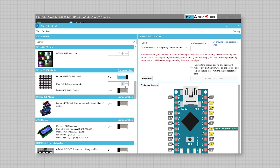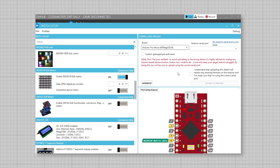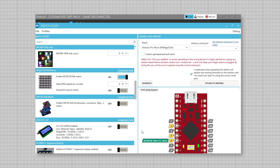Under 'Compile and Upload' change the board to Pro Micro. Then select the correct serial port for the Pro Micro. Then select the box confirming you understand you will be uploading a new sketch that will replace any existing firmware. Next click on 'Upload to Arduino'. Once complete we can close off the installation screens and head back to the main menu.